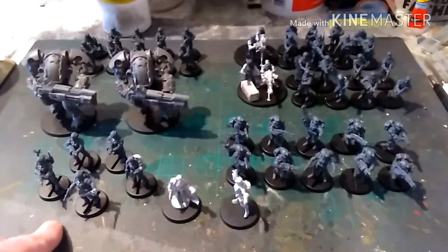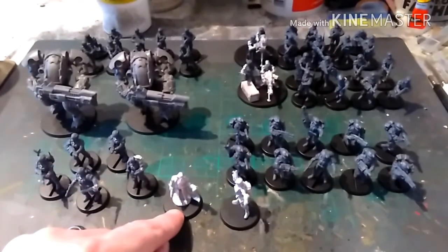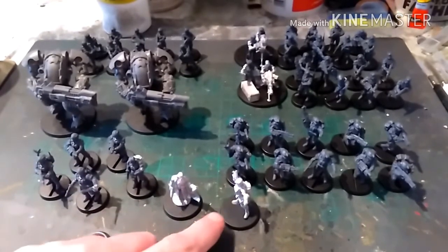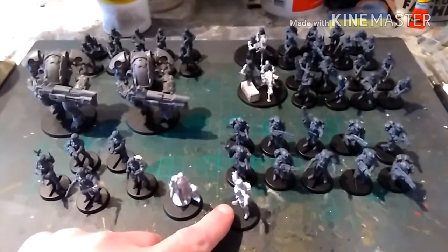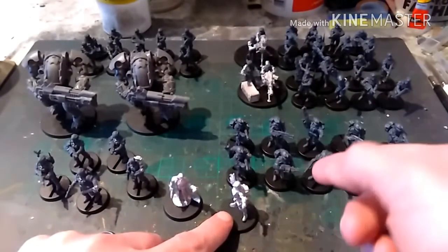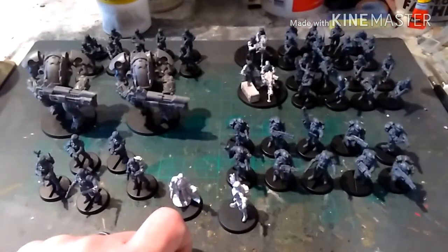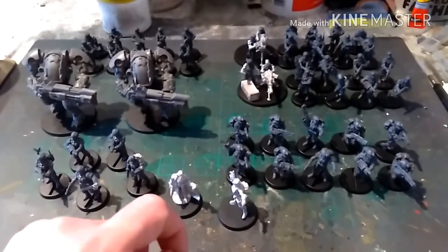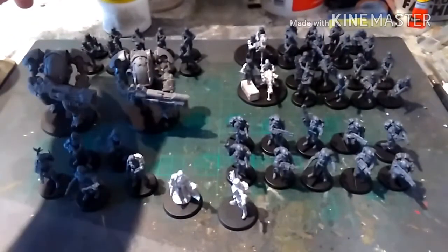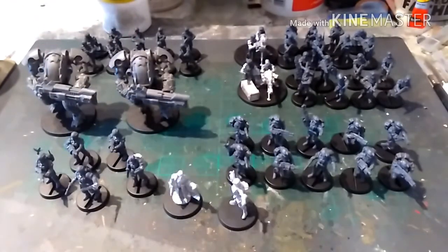We have the five-man command team led by a company commander. We have the martial character from Mantic who's going to be a Colonel. We have the limited edition character from Mantic — I don't know what she's going to be, maybe an attachment to the command squad, or if I split these guys up who are going to be stormtroopers, she can be the sergeant for them. We have two infantry squads with heavy weapons, a vox caster, and a grenade launcher. At the back there we have another ten-man squad, this time with just a grenade launcher and a vox caster, and we have these two striders which I'm going to use as sentinels.